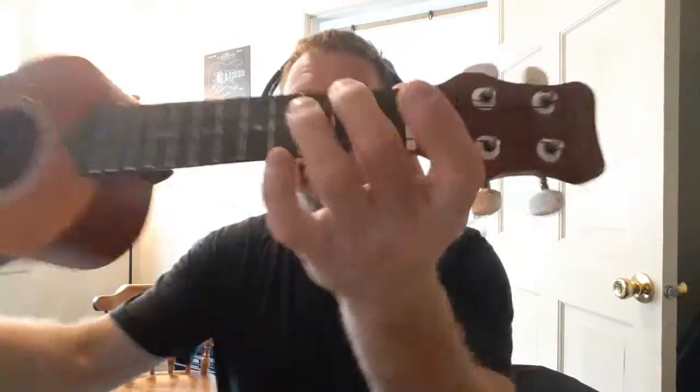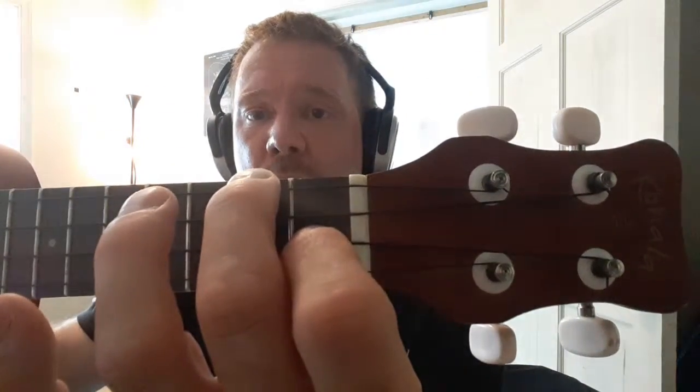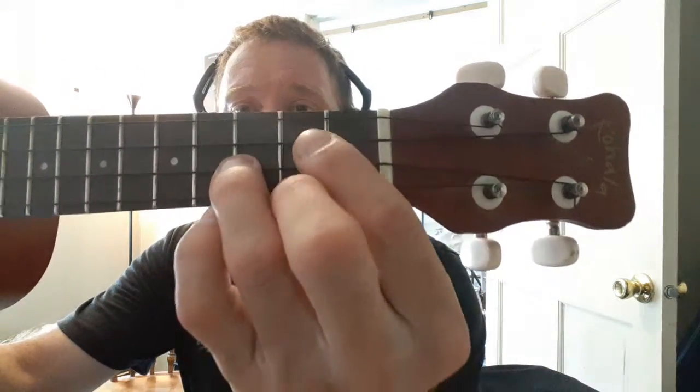An F is the same as that except you put your pointer finger on the second string first fret. So that's zero, one, zero, and two. And then it goes back to C — three, zero, zero, zero. And then G is two, three, two, and zero. You do that one twice.